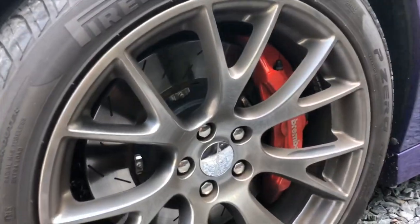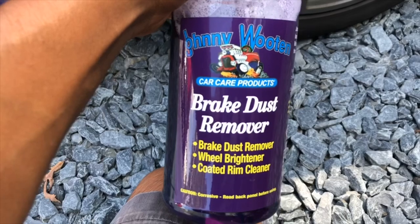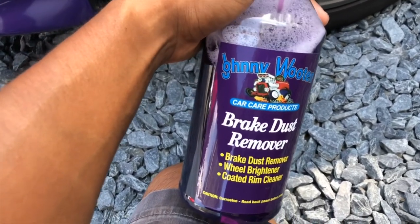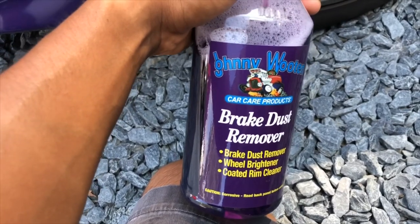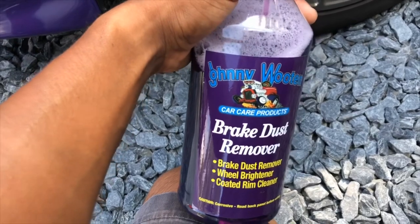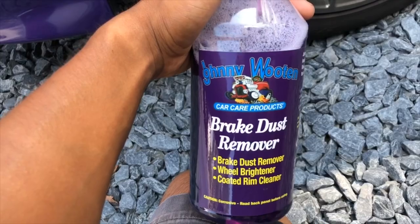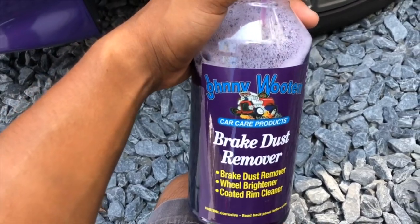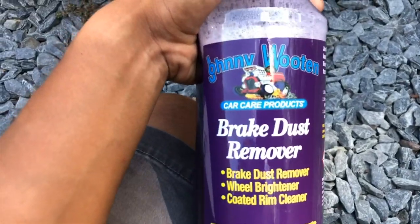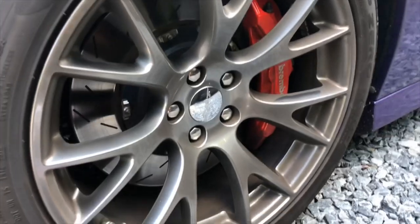But after you use this every car wash or so, it'll be a lot easier. I wanted to give this a shot since it's from a local guy — I don't have to order online or pay for shipping. They have a Facebook page; you can look them up as Johnny Wooten Car Care Products. I'll post a link down below to their website so you guys can check it out.